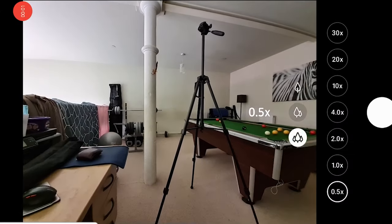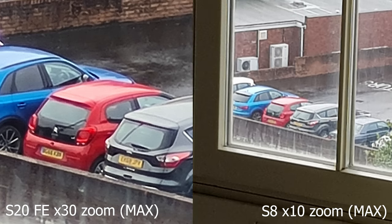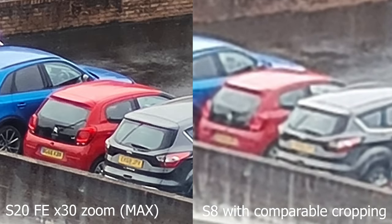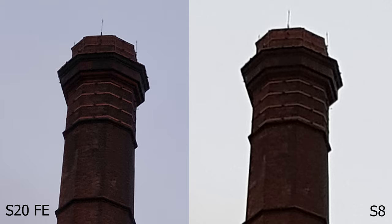The S20 also has a wide angle lens and a zoom lens, which you can't really compare with the S8 because it doesn't even have them. The S8 can only zoom electronically, so the quality is worse, as you can really see in these extreme cases. While the zoom lens on the S20 FE is useful, I tend to just zoom with my feet wherever possible and accept that a phone isn't really designed to take those sorts of photos.